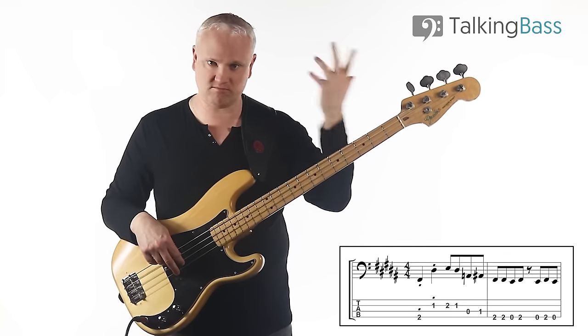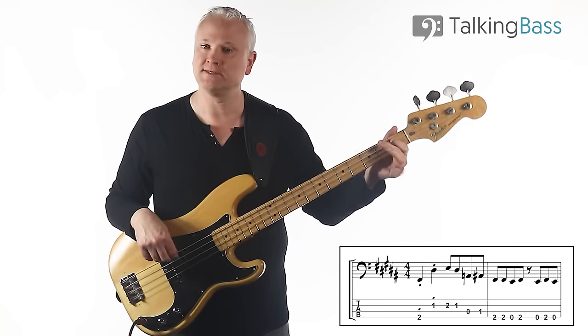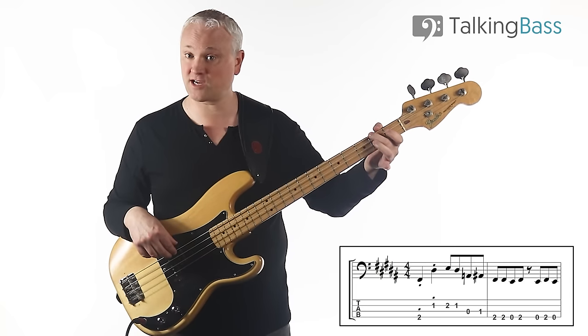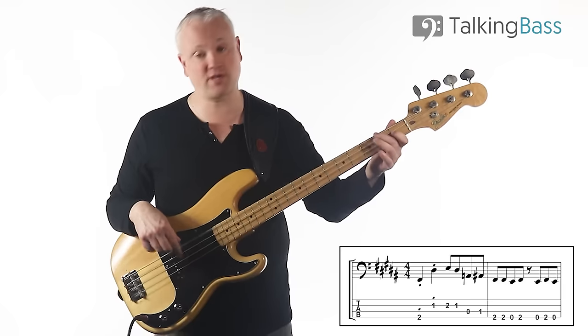Then just open A-string to the first finger there. And then we're back on that second finger for the F-sharp, open string, and back.